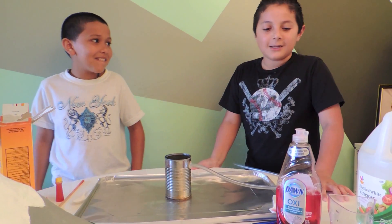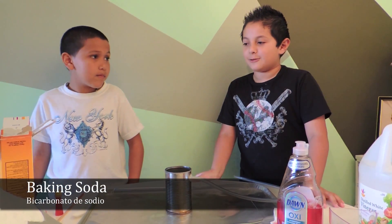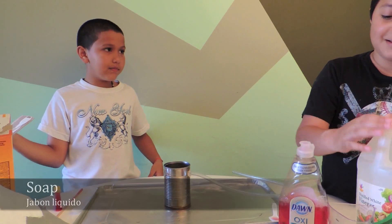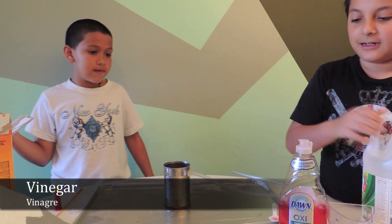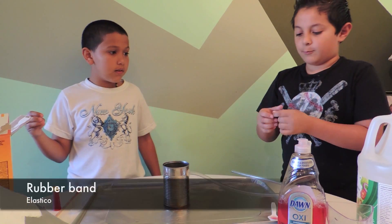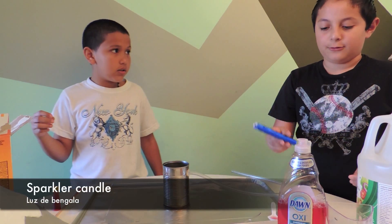Hi, we're going to do an example of a volcano erupting. What we're going to need is baking soda, soap and vinegar, paper towels, rubber bands, and a sparking candle.